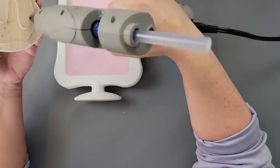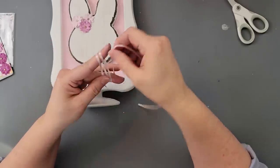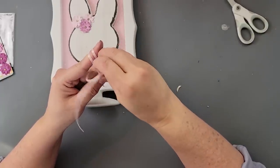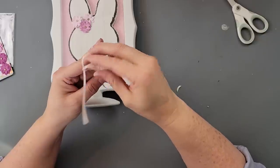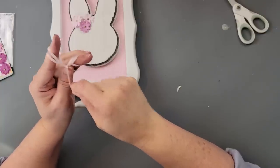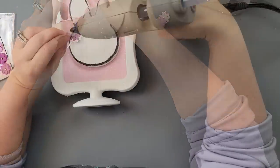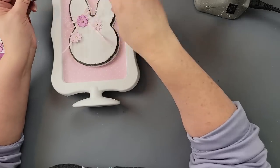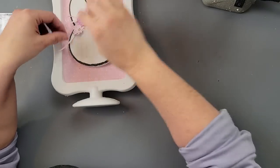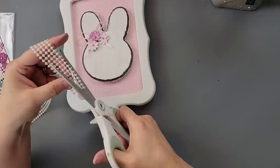After that, I hot glued my little bunny head to the front of my frame. Then I'm taking this small ribbon — I've had this stash for many, many years — and I'm doing a double finger bow. I go over my fingers twice, then go underneath and around those two loops, and bring that tail through the loop I made. I do it slowly so you can watch. Then I took some roses and hot glued them in place, trimming the tails because they were a little too long.